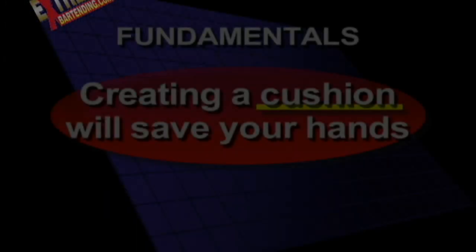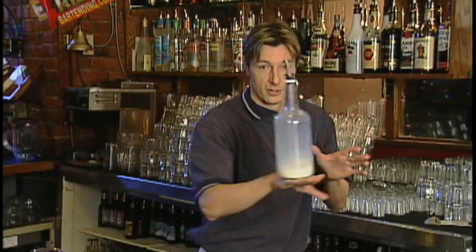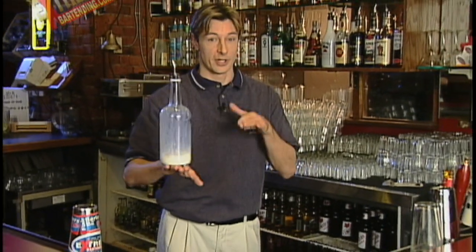So that's really important — cushion, not an impact. Creating a cushion will save your hands. Another thought on the catch: when you get into balancing, you really have to create a cushion.